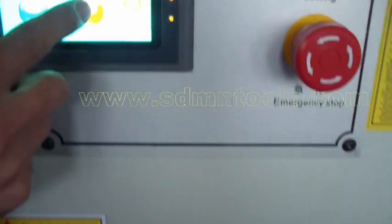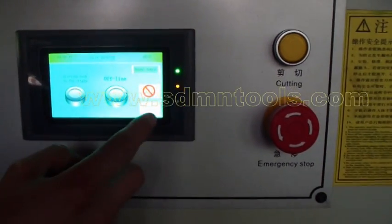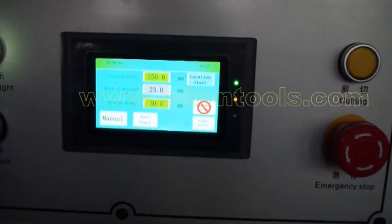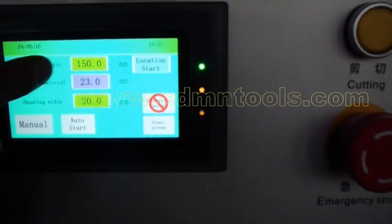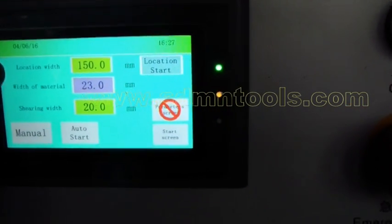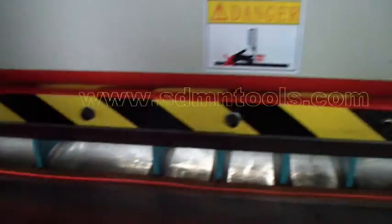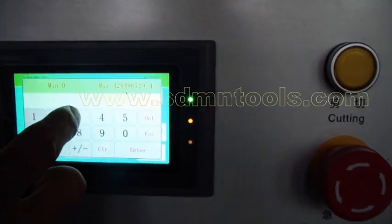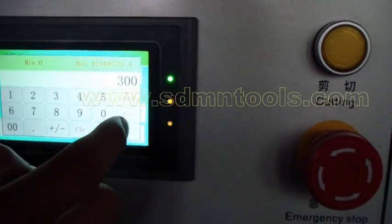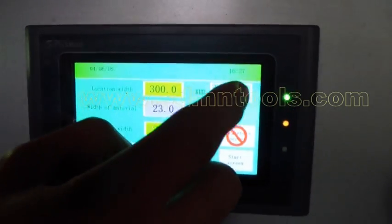We press this button again and return to the operation screen. The first line is the fence — the location width of the fence. That means the blue part, this is the fence. We can adjust here. For example, if I want the fence to go back to 300, I will press the location start and the fence will move back.